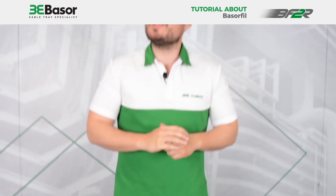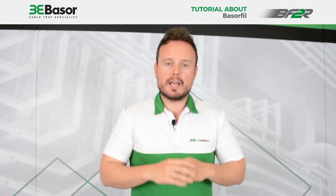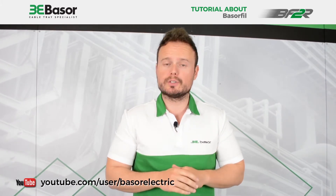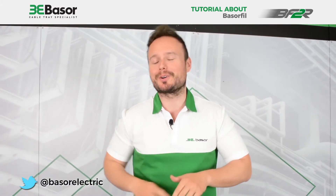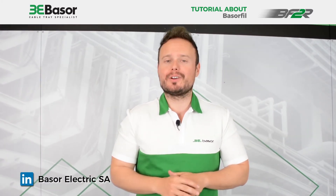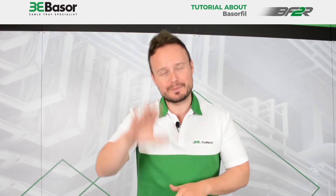Many thanks for your time. As you can see, our BF2R is a very good product for the installer, for the purchase manager, and for the transport company. We look forward to seeing you in the next video on our YouTube channel. Many thanks and bye-bye.